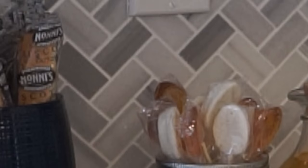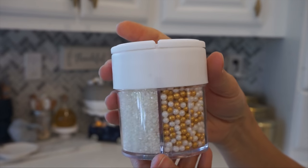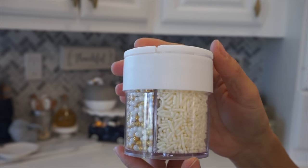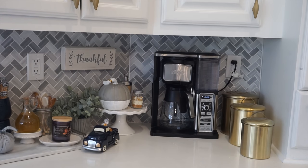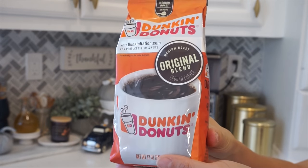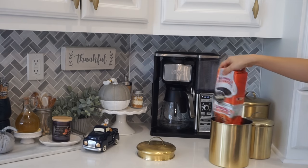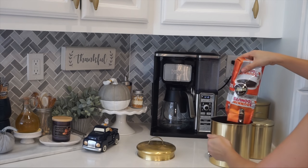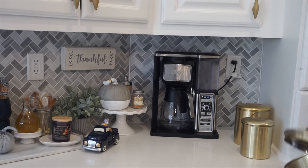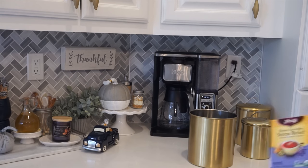I found these really cute sprinkles at my local grocer and added them into this little mason shaker jar. I also made sure to use some granulated cane sugar in a little sugar stirrer. Here I'm using the medium-sized container for our coffee — we love Dunkin' Donuts coffee. I do want to know: are you a Starbucks drinker, a Dunkin' Donuts coffee drinker, or a McDonald's coffee person?